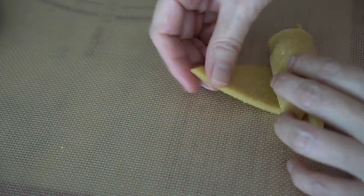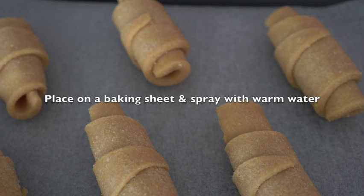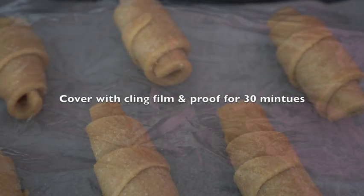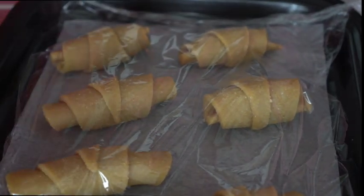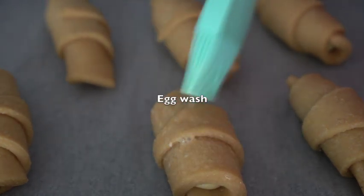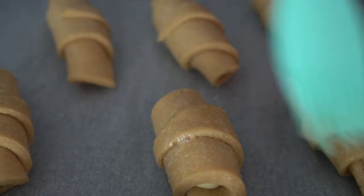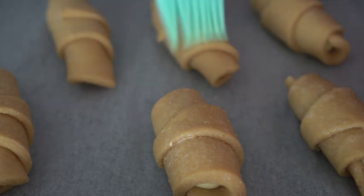We're going to go in the middle of the machine — this is a quick cut. We're going to try to make the machine cut and get the machine cut. I'm going to put the sauce on the top and put it in the pot.